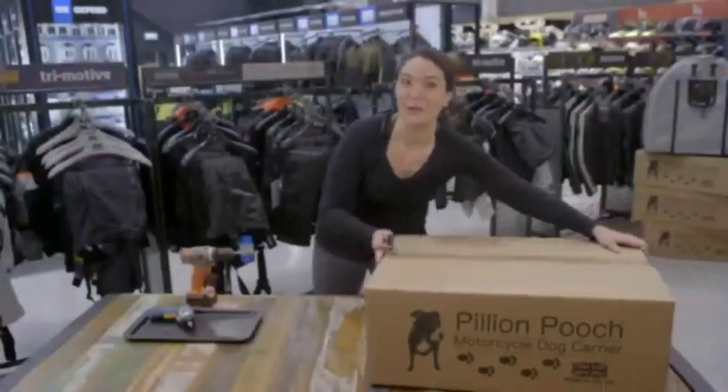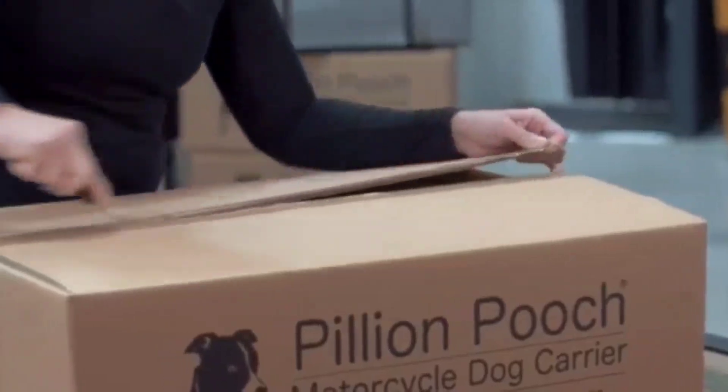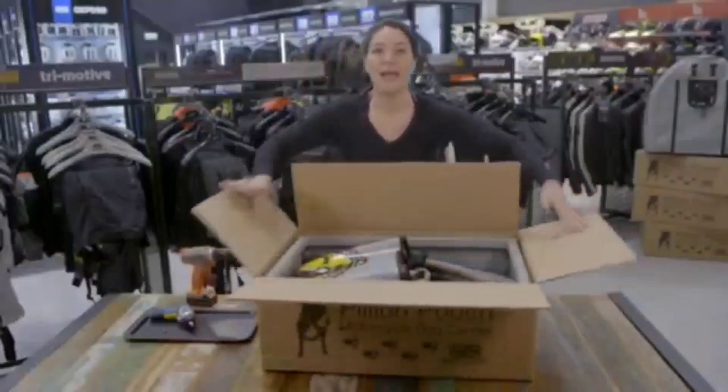I love opening boxes — always exciting. So, here we are. There are a lot of pieces jam-packed into this box, so let's go ahead and get them out and make sure we have everything we're supposed to.